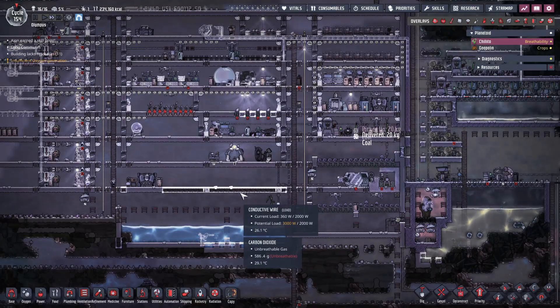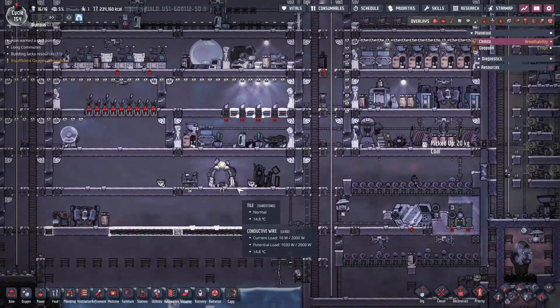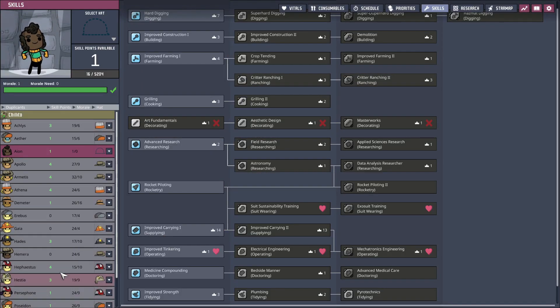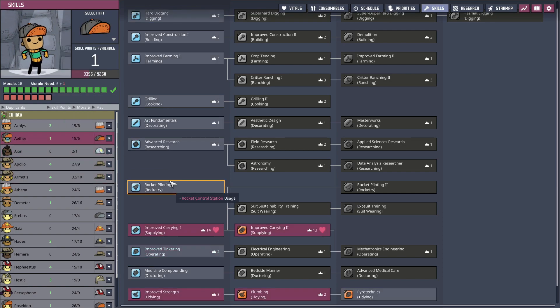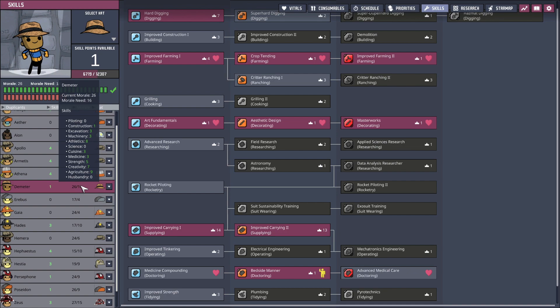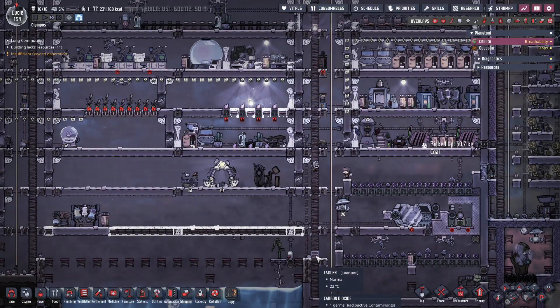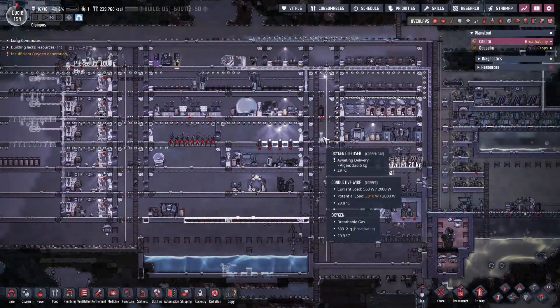All the cats are looking at me - they must have eaten the hard food and they're going 'are you going to give us our soft food as well?' Yes, kitties, I will, but unfortunately you're gonna have to wait. I know, I know - you're gonna have to wait. I'm sorry but I'm not gonna pause my recording in the middle.